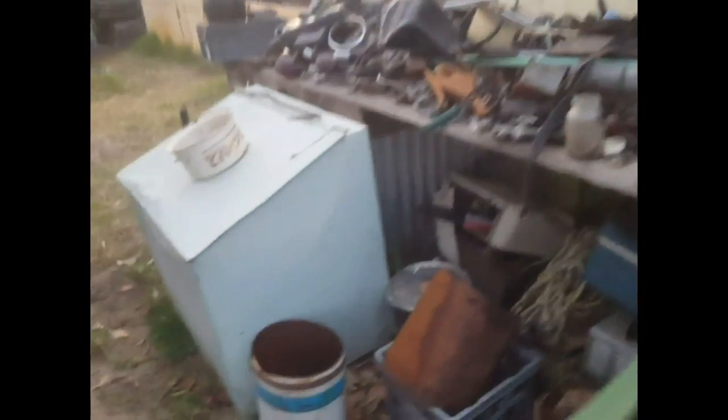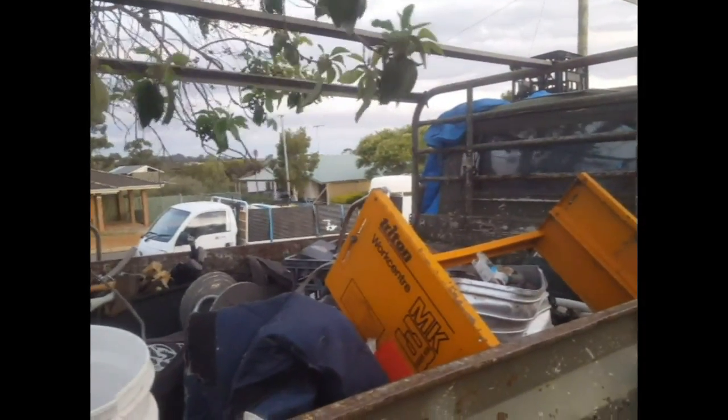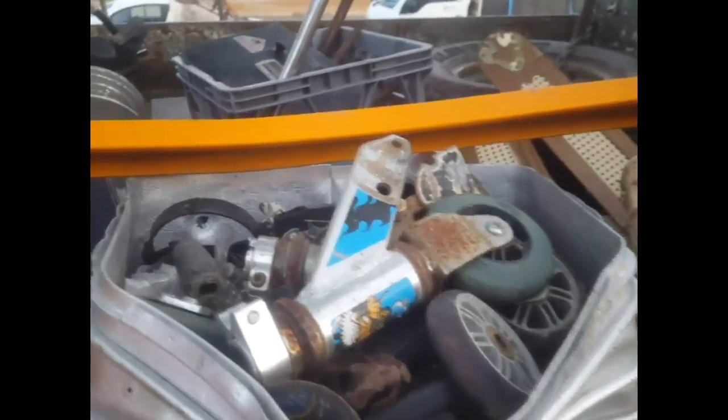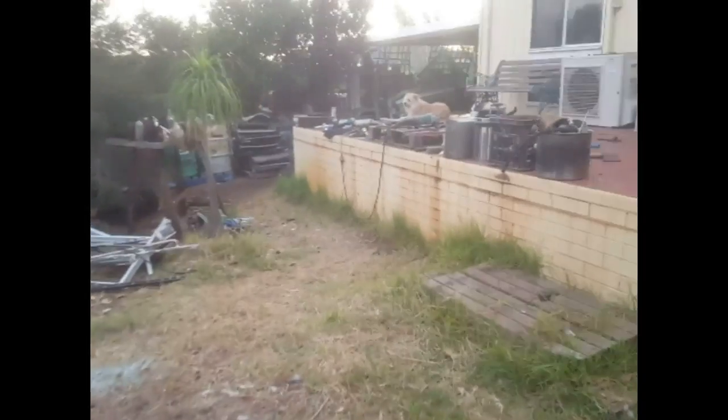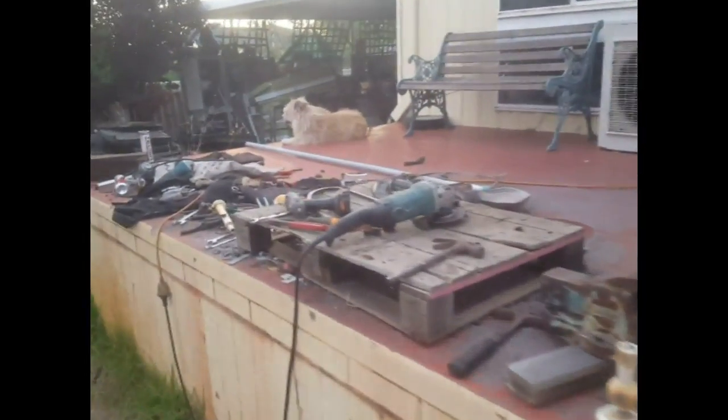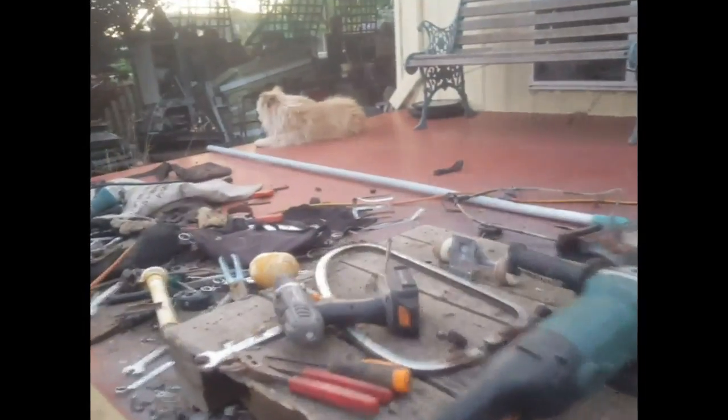Once those containers are full, we'll empty them into the 44 gallon drums in the back of my truck over there, and then we'll start again. All of this stuff here guys, it's just all the bits and pieces I need to take to the rubbish dump - we'll get rid of those in the next few days. Stay tuned for the next episode, probably day six, and we'll get it all done hopefully right next week - it's going good at the moment guys.